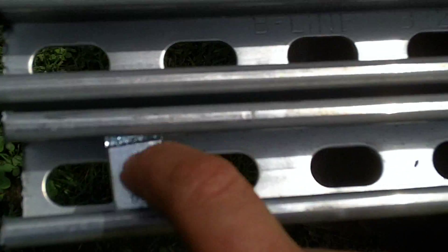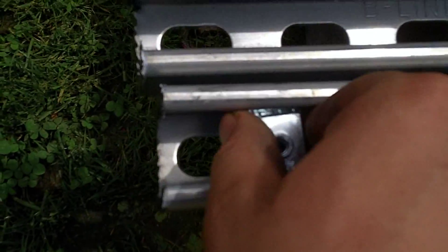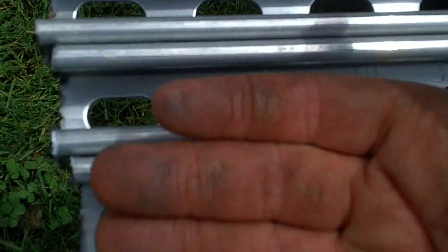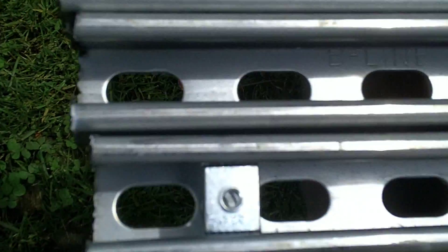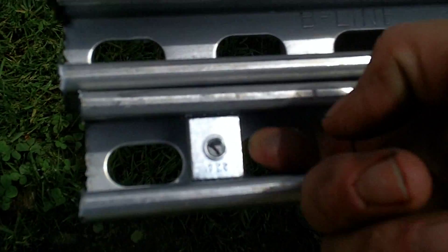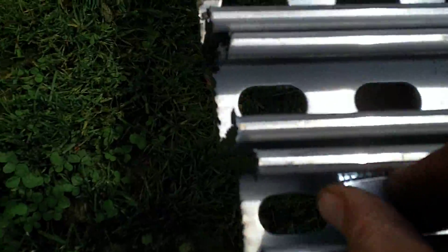Just push it down and twist it until it locks in there. Then you need to put whatever you've got on top — be it another piece of unistrut, washers — bolt it down and that holds it in there.